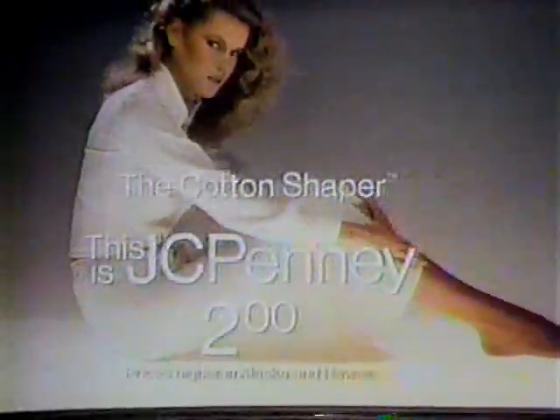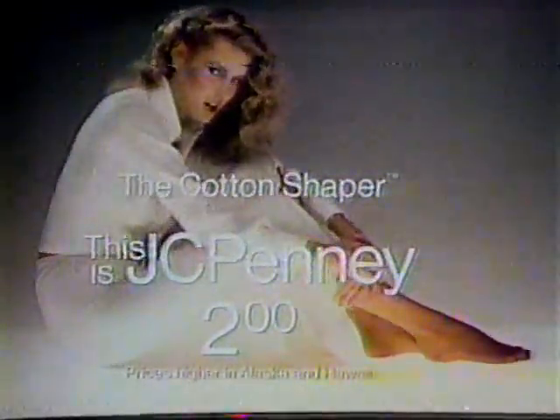There are no other pantyhose quite like these. They're J.C. Penney's incredible cotton shapers. With something of a real cotton panty — not a cotton panel, but a real cotton panty. With a bit of spandex for control and fit. You get all the cool matte of cotton and all the beautiful sheer nylon hose without a line or seam anywhere. The J.C. Penney Cotton Shaper — the real cotton panty pantyhose.